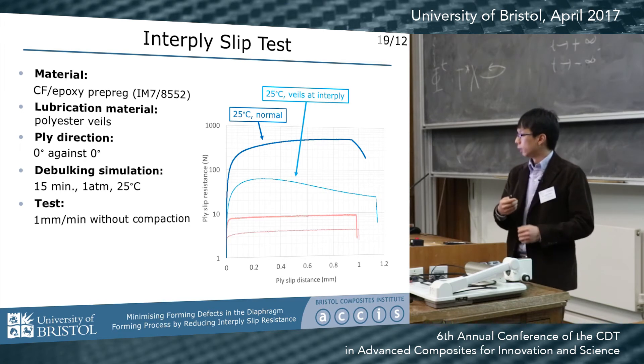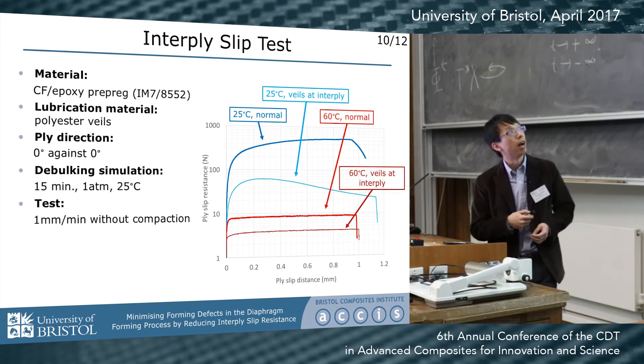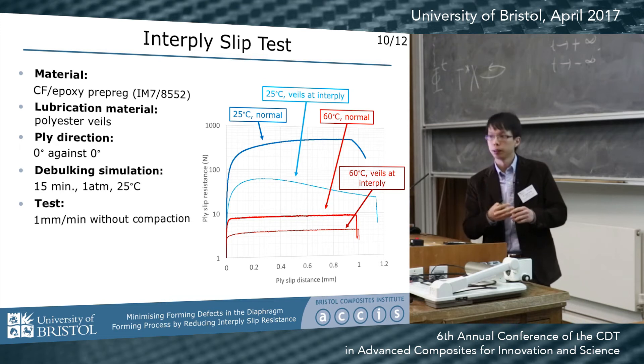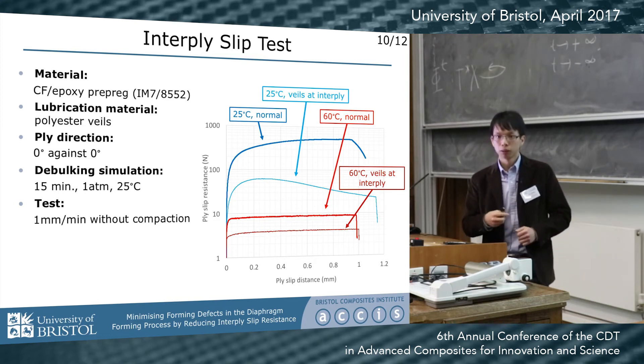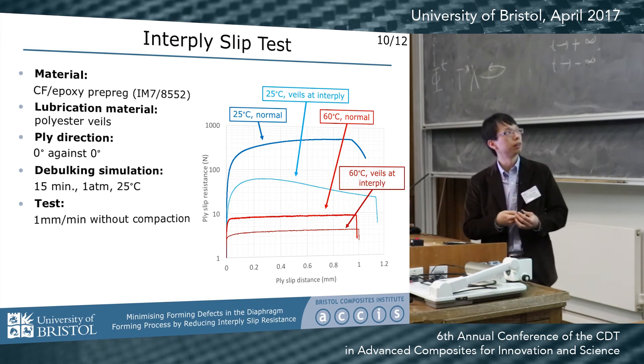This is the slip test result. As you can see, adding the lubricant significantly reduces the interply slip resistance, both at low temperature and high temperature compared with the normal case. That means we can manipulate the resistance under different conditions.